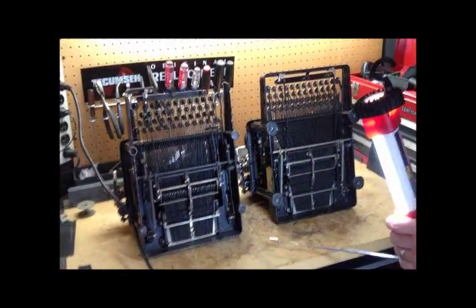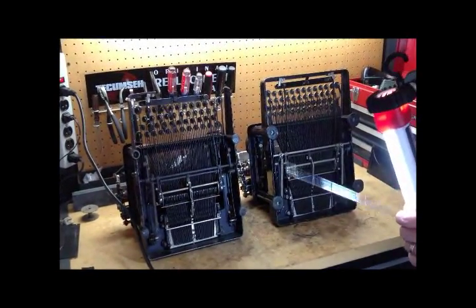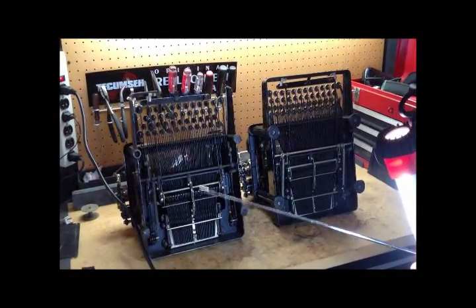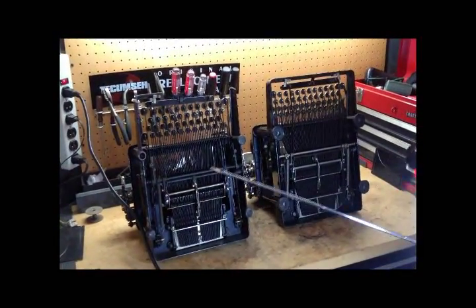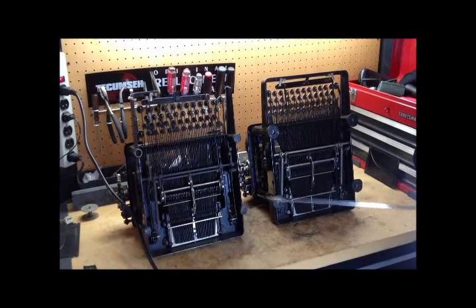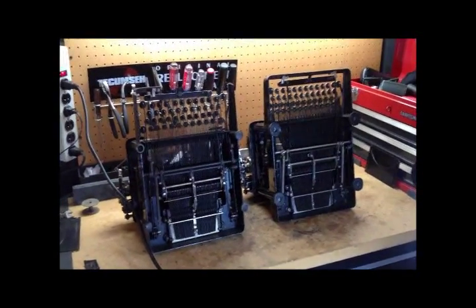Amazing piece of engineering — really well done. And worth noting: both of them work really well. It's not like they took a terrible one and made it into a decent one. There's nothing wrong with the original; the change to slotted segment is about becoming more modern, eliminating all the multiple bearings.